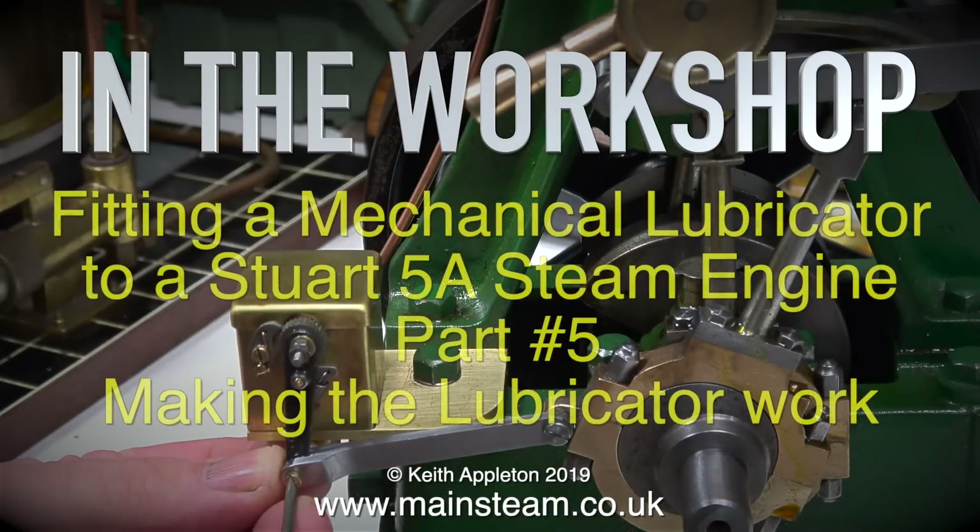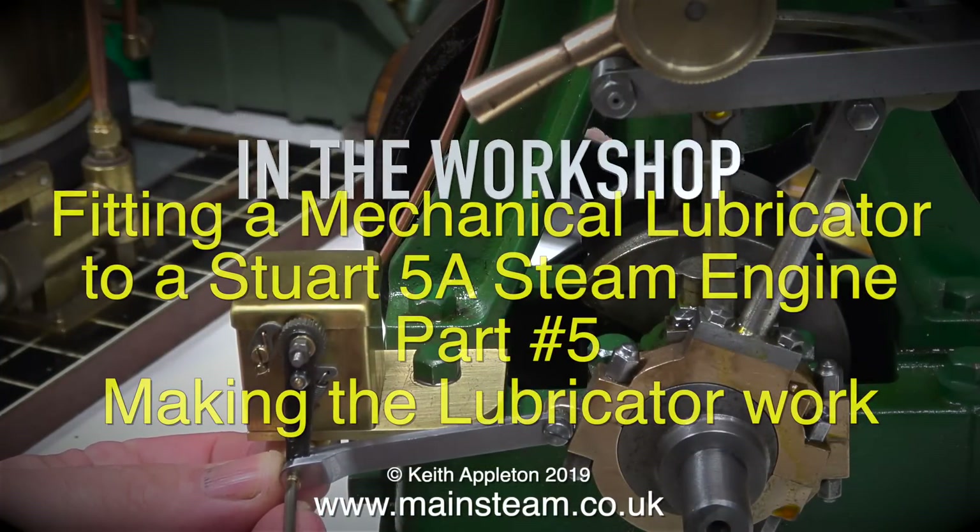In the workshop, fitting a mechanical lubricator to a Stuart 5A steam engine, part 5: making the lubricator work.